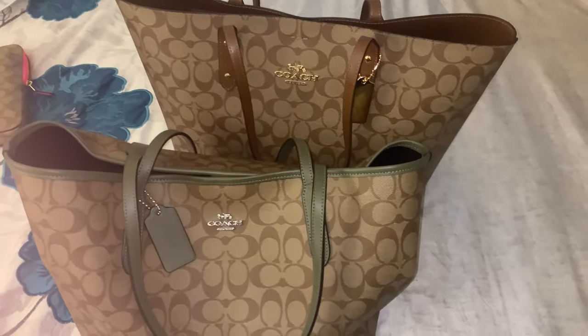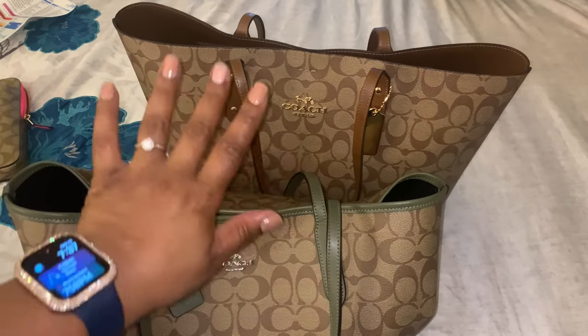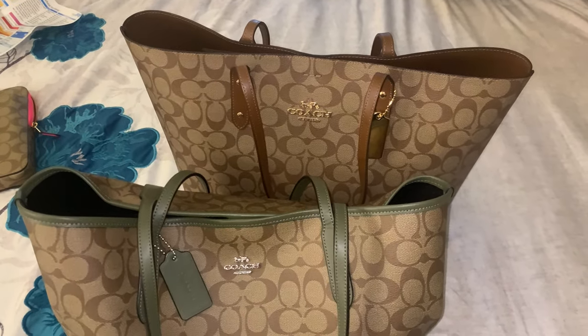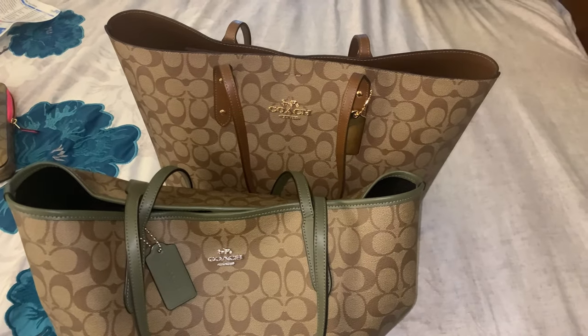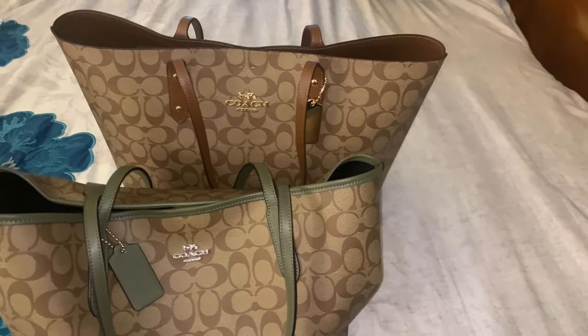Hello and thanks for tuning in to my channel. If you're new here, welcome! If you're a returning subscriber, hey y'all. So today guys, I wanted to do this comparison.